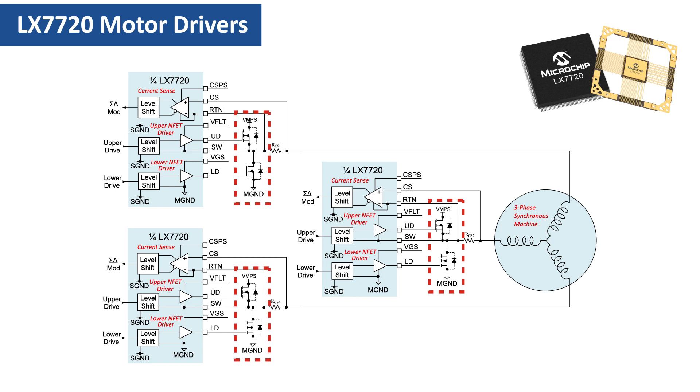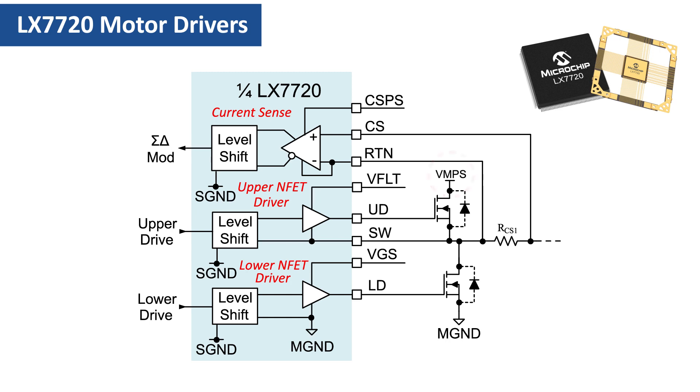Commutation current flow after FETs switch off is discussed in detail in the fourth video. The FET body diodes are often paralleled by discrete diodes for higher switching speed and lower voltage drop. Motor winding currents flow between the motor supply and motor ground through some combination of half-bridge FETs and/or commutation diodes in parallel with the FETs. The LX7720 uses two internal ground domains: the signal ground (S-ground) used for digital and analog signals, and the motor ground (M-ground) used for circuitry associated with the external half-bridges, FET drives, current sensing, and the motor load itself. The level shifters manage the crossing of the ground domains.